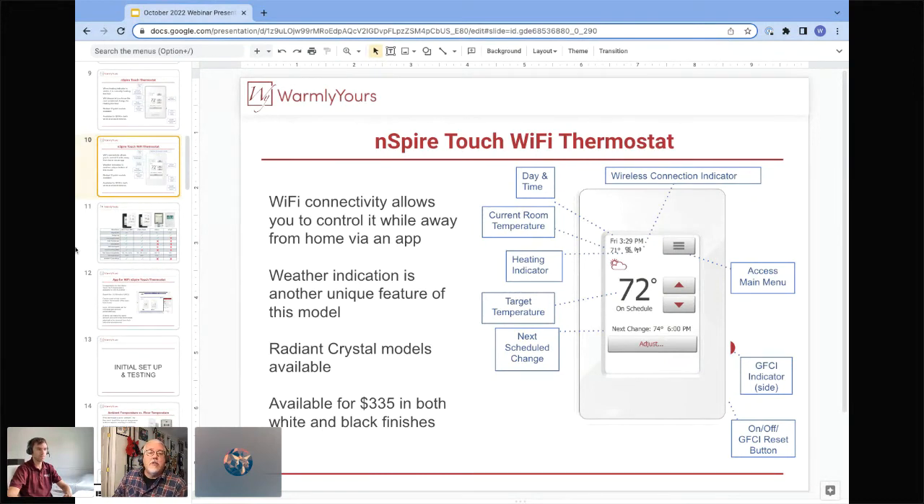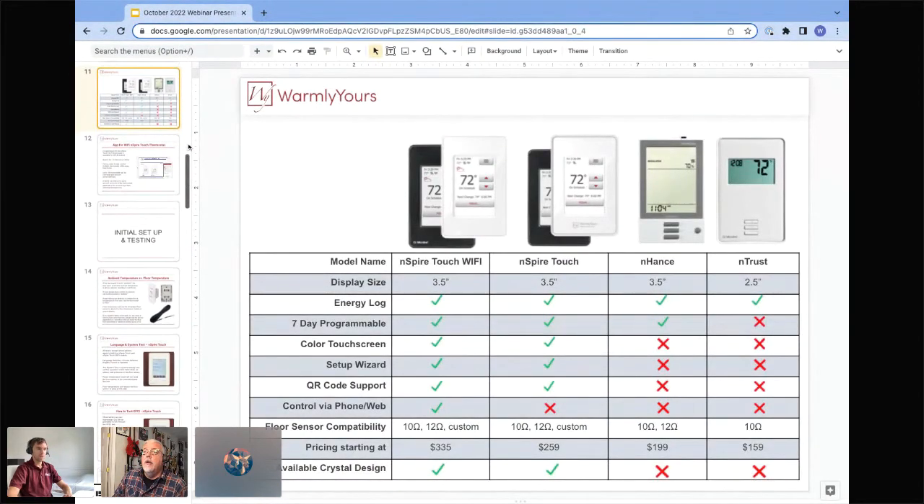Comparing the units: the Inspire Touch WiFi gets all the check marks — all the features you'd want for a top-of-the-line floor heating thermostat. The Inspire Touch loses remote phone control. The Enhanced model won't have the touchscreen or phone control. The nTrust is non-programmable — just basic simple operation. The main takeaway when replacing an older thermostat is that these new models will fulfill about 99.9% of installations. You need to worry about floor sensor compatibility — most systems we've sold over 25+ years have been 10K or 12K ohm sensors.